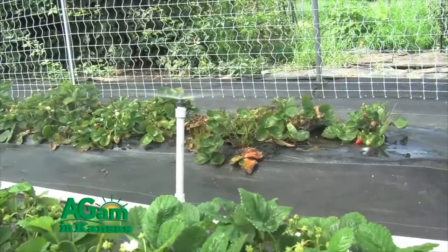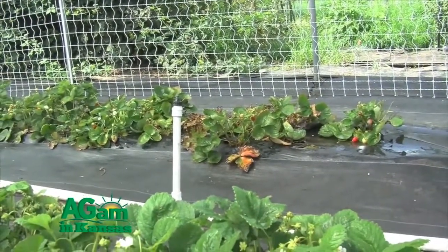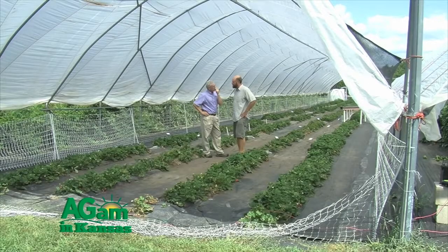We're using shade cloth under the high tunnel, and we're also implementing a system called evaporative cooling, where we actually turn on the sprinklers on the strawberries for about five minutes at the heat of the day. When that water evaporates, it takes that heat energy with it — a nice way to cool the plants down during the middle of the day. The big question we have is what effect that will have on botrytis and other fungal molds, fruit rots, and fruit quality.